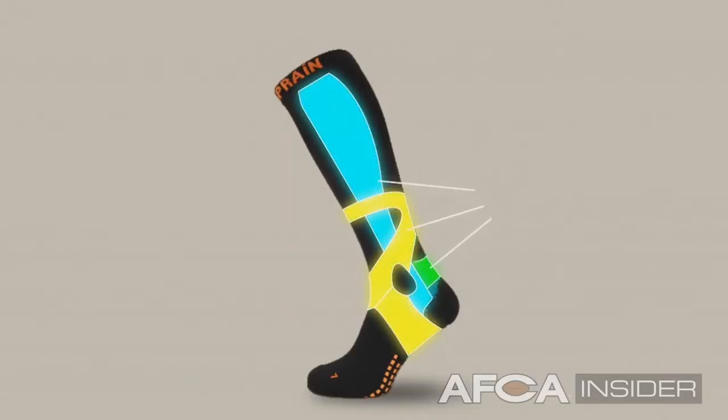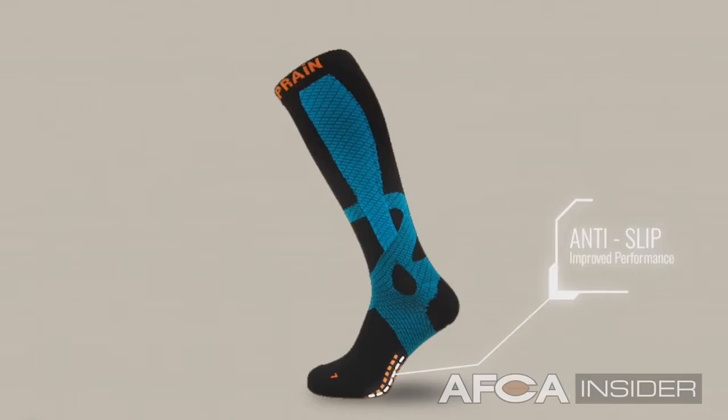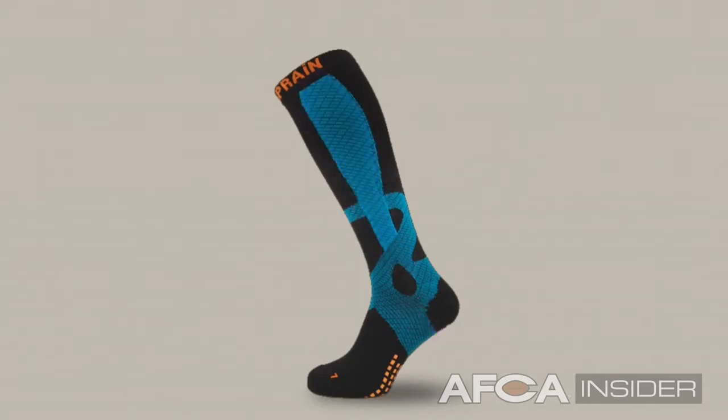All activities involve some risk of injury, whether you're playing a sport, going to work, or exercising. We believe that these socks are preventing injury. We know that there's still that possibility, but if an injury were to happen, it's going to be less of an injury.